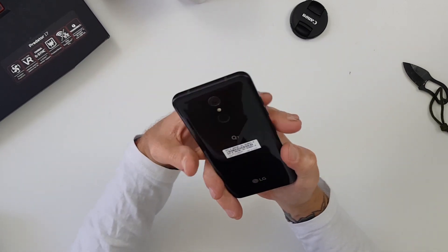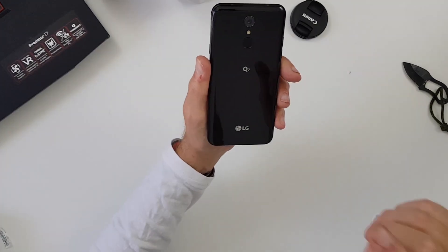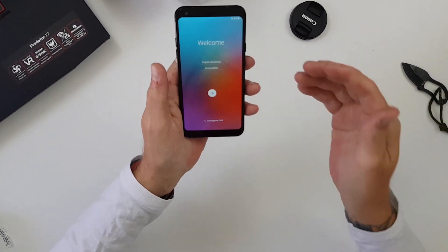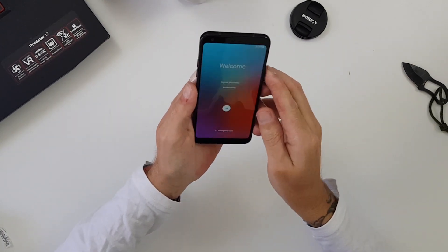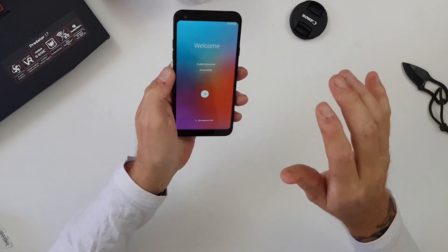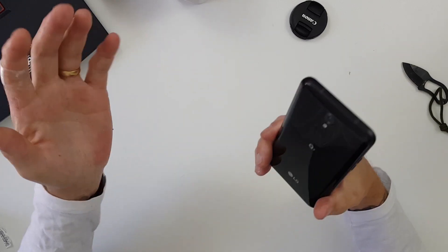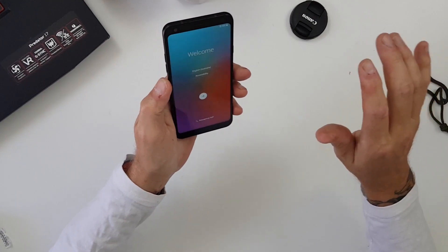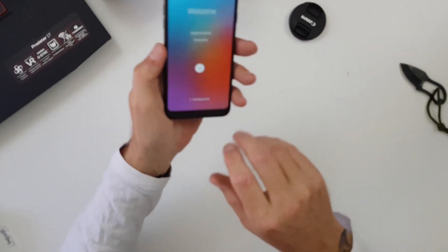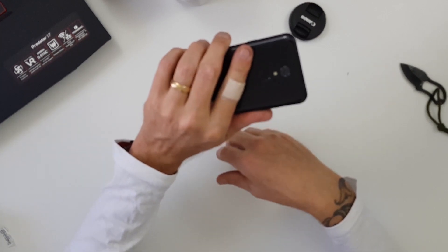8 megapixel camera on the front, 13 megapixel on the back, fingerprint scanner on the back as well, and a little LG Q7 branding. Like I said, this is your low to mid-range device running the MediaTek 6750S. The Q7 Plus runs the Snapdragon 450, so the MediaTek is probably on par with that. I'm not expecting great performance, but I do like the look and feel of the device — it's a nice size, comfortable to hold, doesn't feel slippery, definitely has that plastic feel on the back.